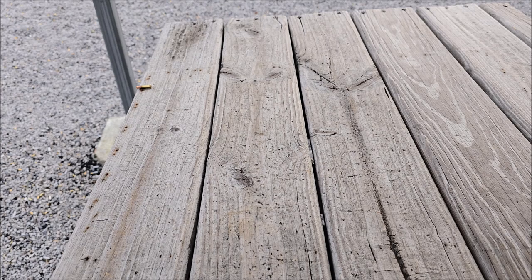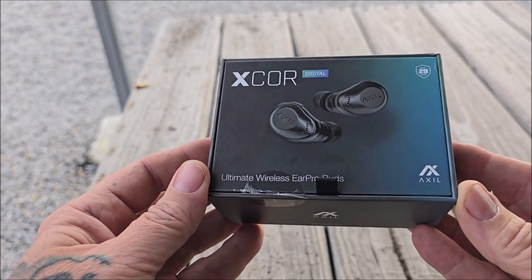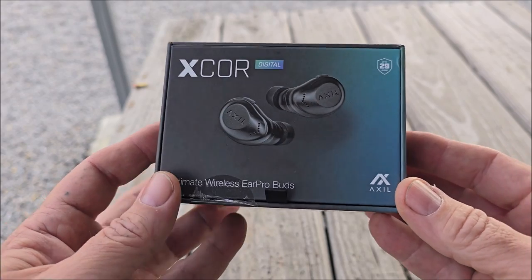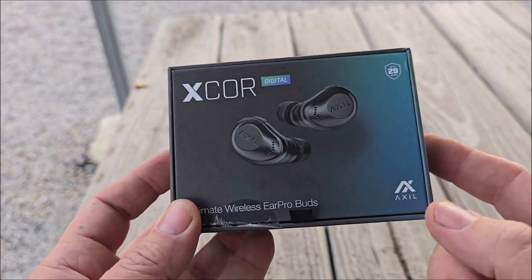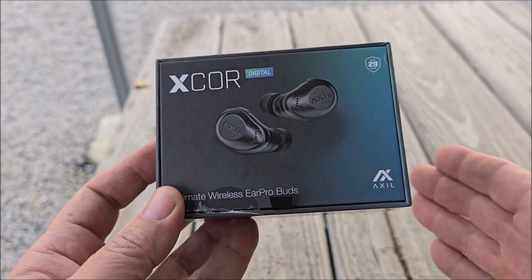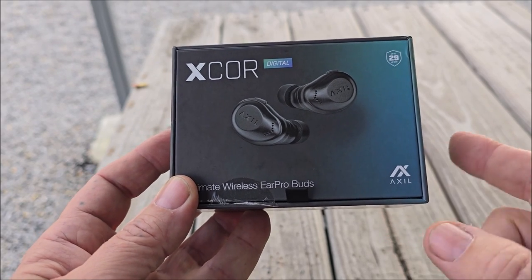I wanted to share this with you. I picked up a pair of X-Core from Axel — these new ear pro. I picked these up on the Labor Day sale and I saved 50% off, so I got these for 100 beans through their Labor Day sale. I'm always looking for different ear pro and I have quite a few different sets that I take to the range with me.